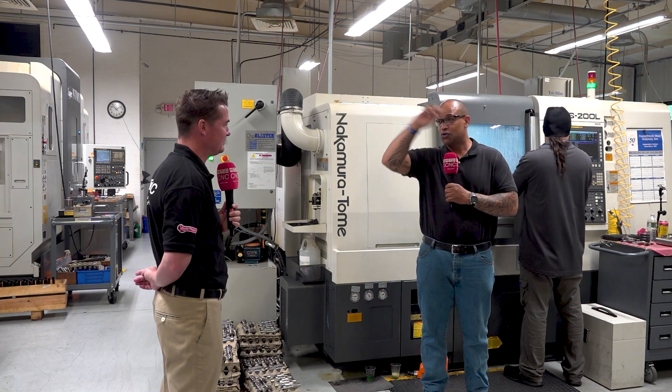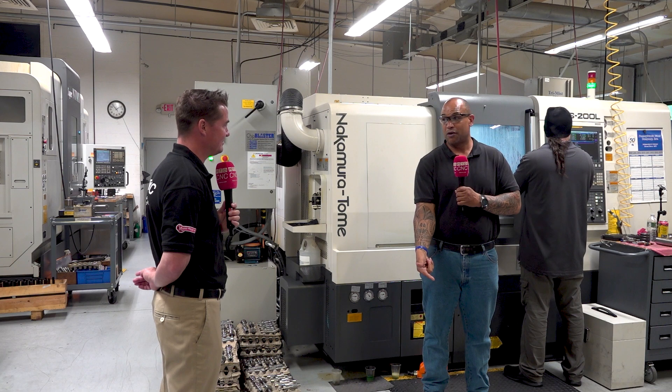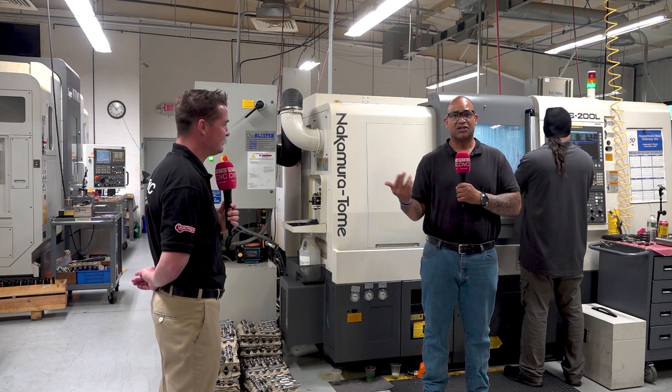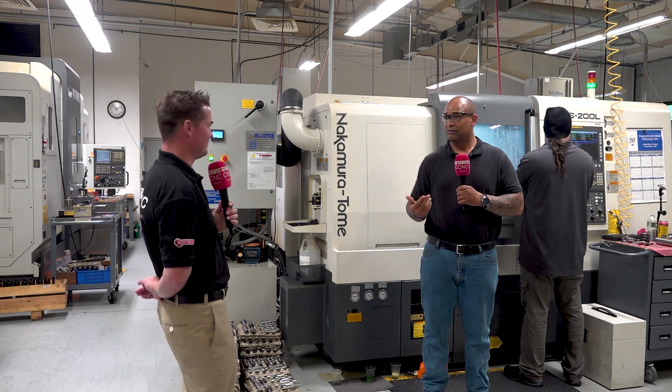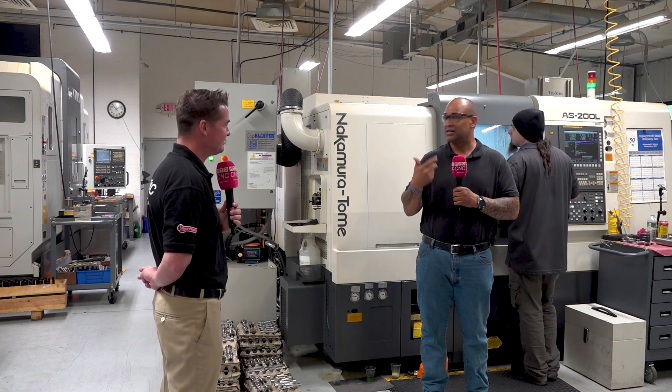I can get up to 50 tools on the top, and up to 24 tools on the bottom. It's nothing this machine can't do — it's nothing this machine can't do.